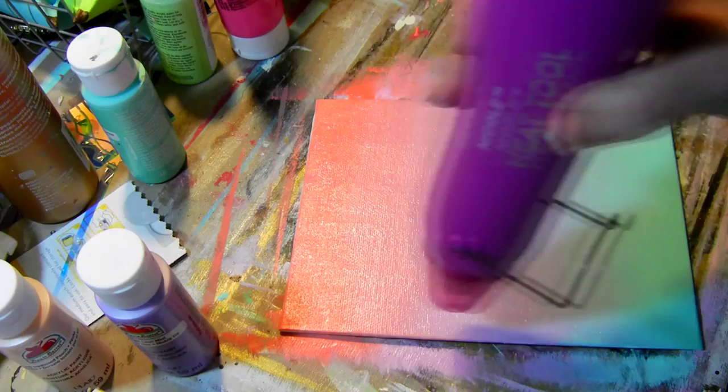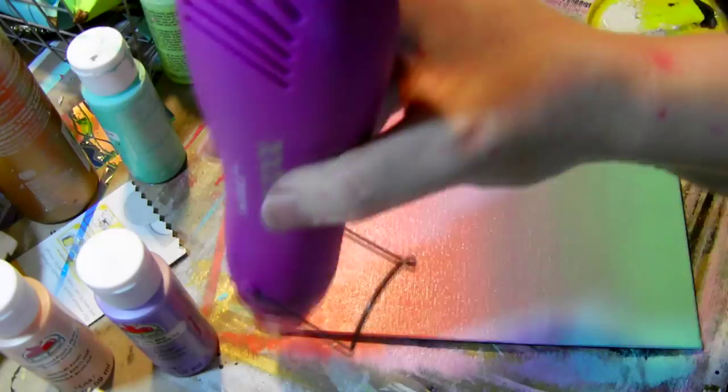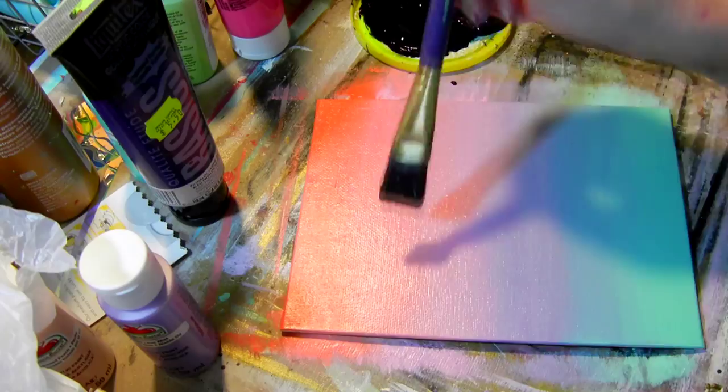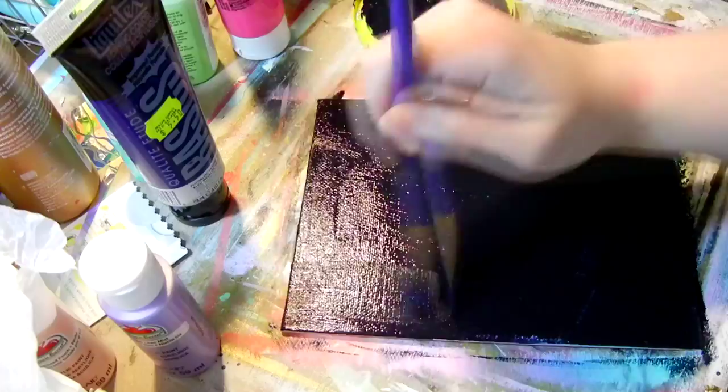If you're impatient about paint drying like I am, you can speed along the process with a heat gun or a hair dryer. Before you start your next step, have all your materials like your paint and some plastic bags handy, because you'll want to work really quickly. You may want some rubber gloves because it can get messy. At this point I paint my background with a dark color — for this one I went with a really dark navy.